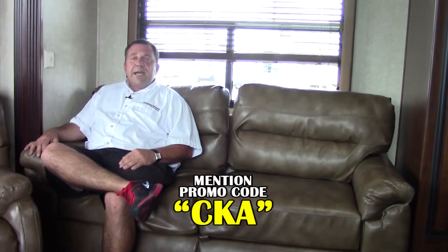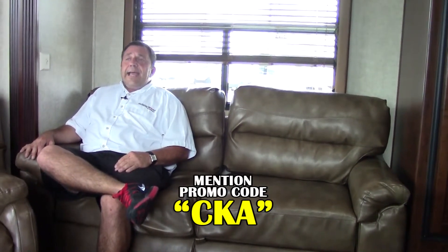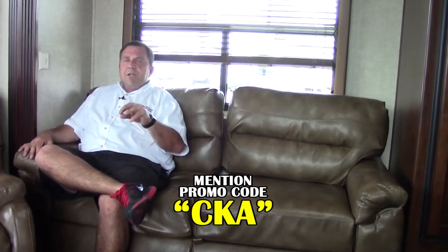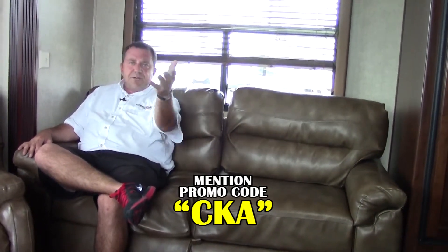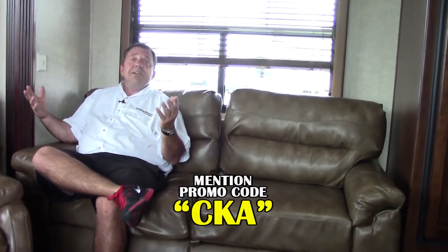Hey guys, Chuck over at Holiday World here in Katy. Today you got to see a 2014 Avalanche by Keystone, model 295RK. At the bottom of this video there's a promo code: CKA. If you call in for pricing, mention the promo code and you'll get special pricing. If you come into the store, mention the promo code and we'll do the exact same thing. Y'all have a great day and we'll see you soon.